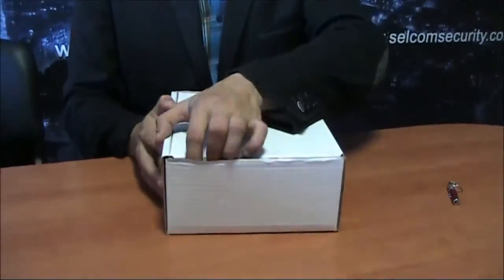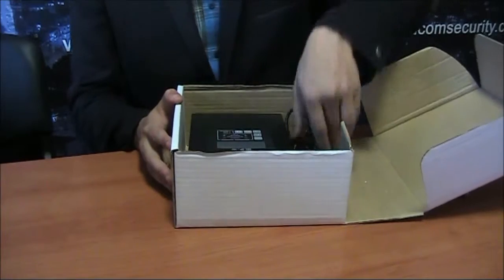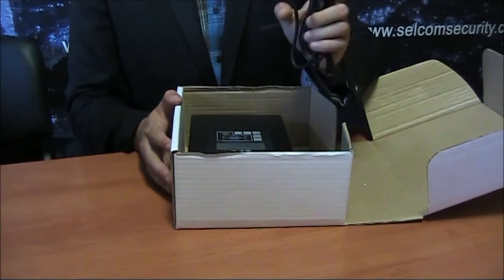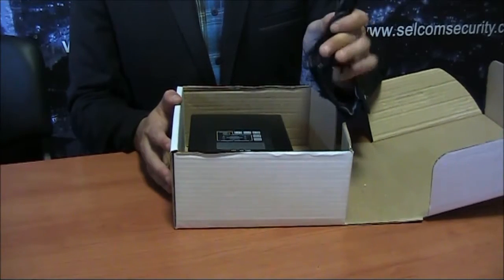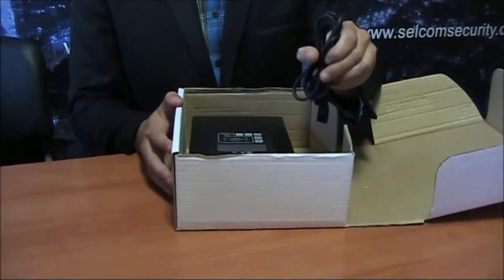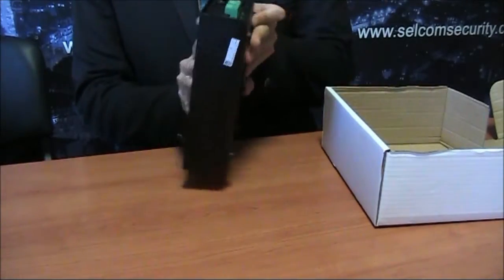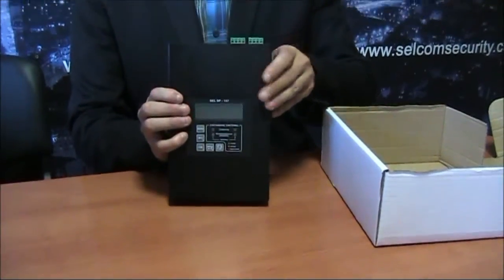The delivery set of the device includes a power supply cable for the device and means of 220V, and the CELSP 157 generator.